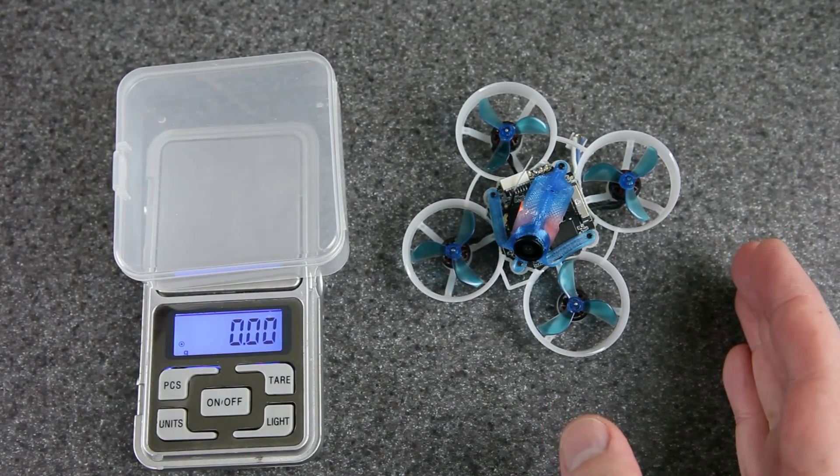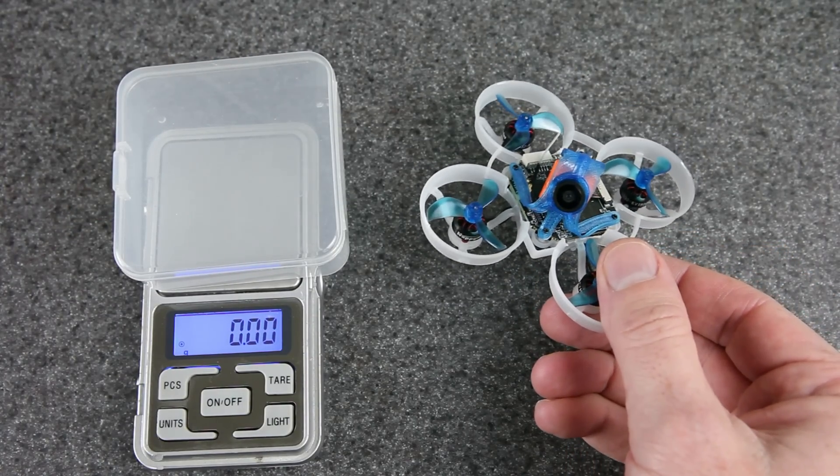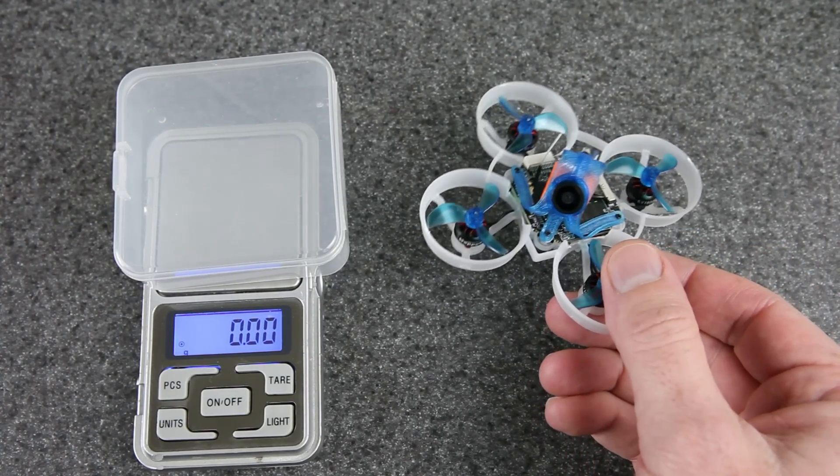If you come up with something lighter, that's awesome. I'd love to hear about it down in the comment section below, but this is what I came up with and I really like it. I want to show you how I built this, but first check this out.